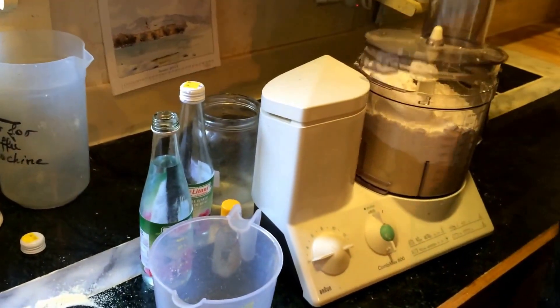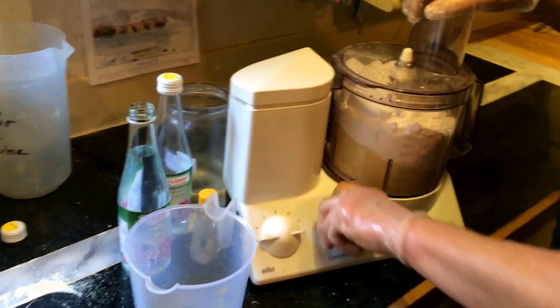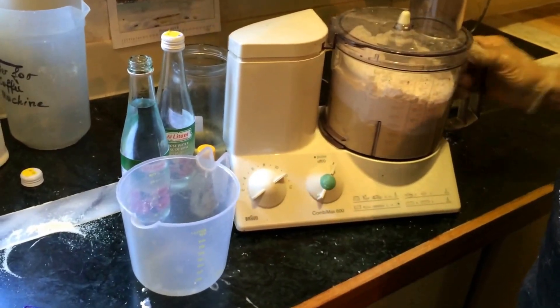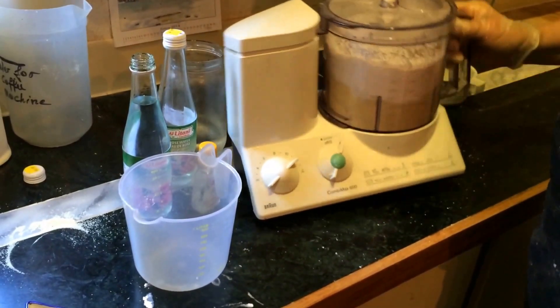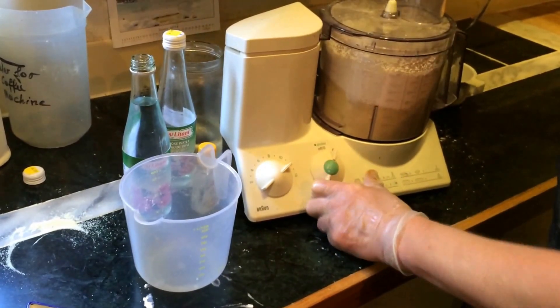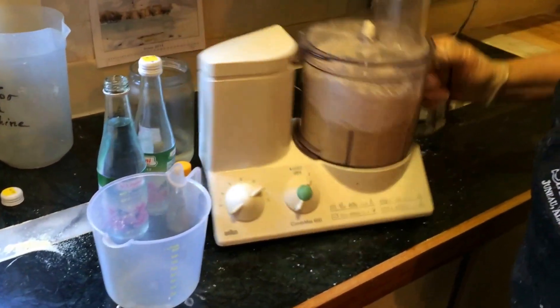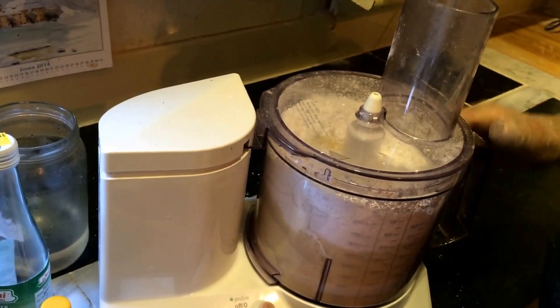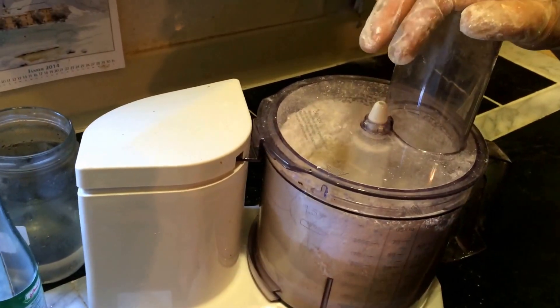Now we start pulsing here, just a little bit — just to blend it together a little bit. It's not a big deal; it will be blended anyway.